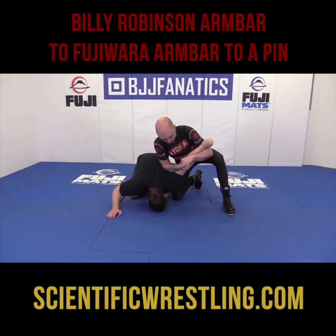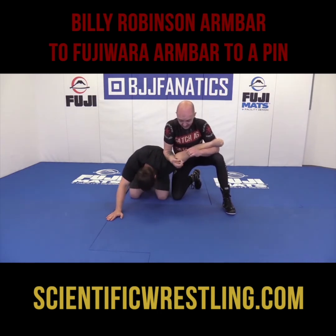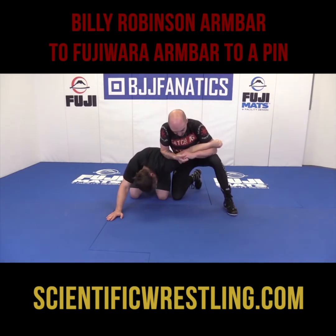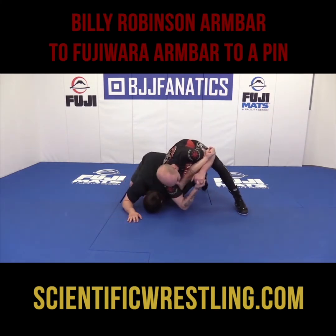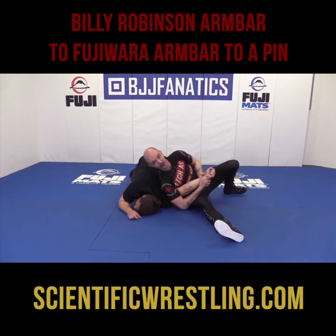Now, to take it to a Fujiwara — say he's really wily and scrambling. I don't want him to roll over out of it. So as I lever him down, I'm going to let it go here and then sit through to a Fujiwara arm bar.